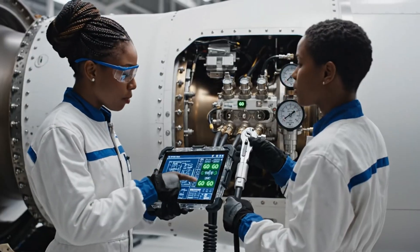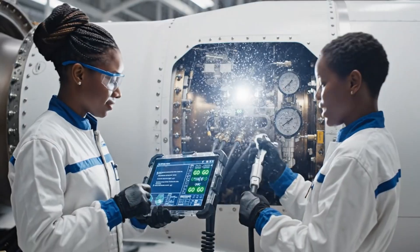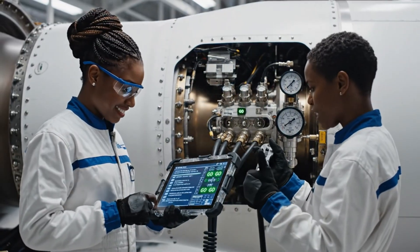Check the pressure valve on manifold C. Are we holding 3,000 PSI? Yes. Gauge is steady. Systems check complete.